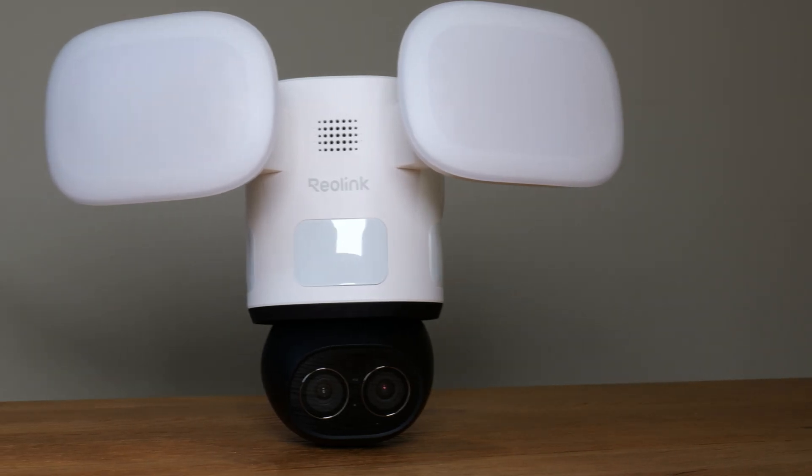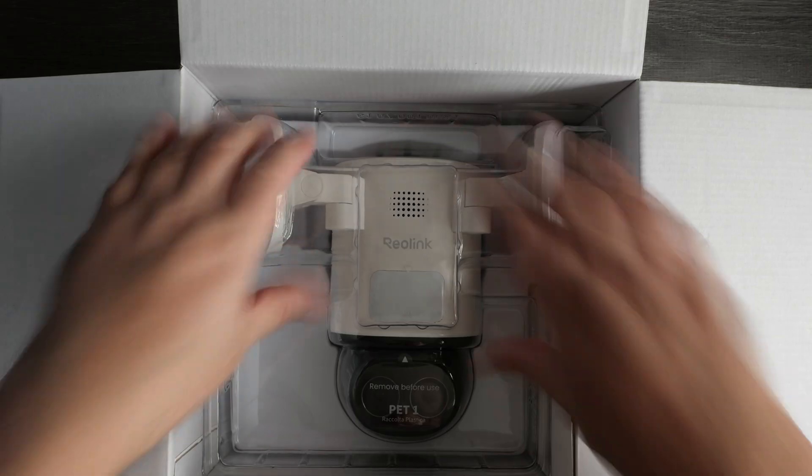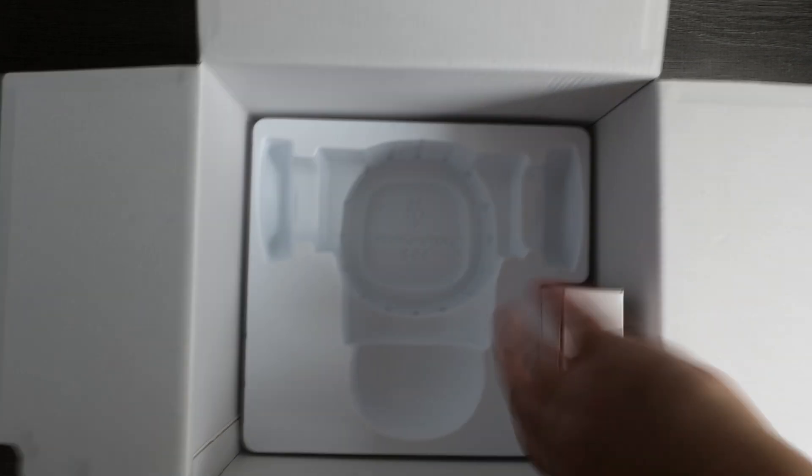Thanks to Reolink for sending out their new TrackFlex Floodlight camera to review. As always, they've had no editorial input into this video and you'll get honest thoughts and opinions about it. First off, let's take a quick look inside the box — you get an instruction booklet, an accessories pack, and the camera.